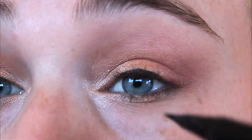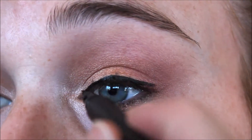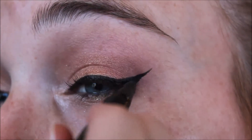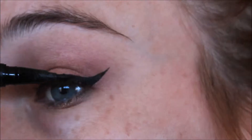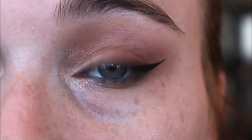Now it's on to eyeliner. Today I'm going to be using my Kat Von D liquid liner in Trooper. Next I'm going to get a black pencil liner — I'm not sure of the brand as it's rubbed off, but it's just a wind-up pen — and I'm going to use that to line my waterline.